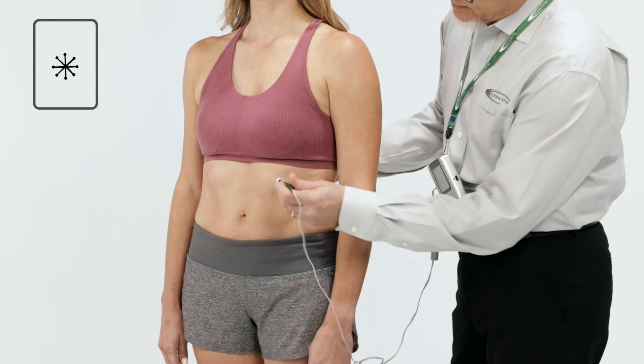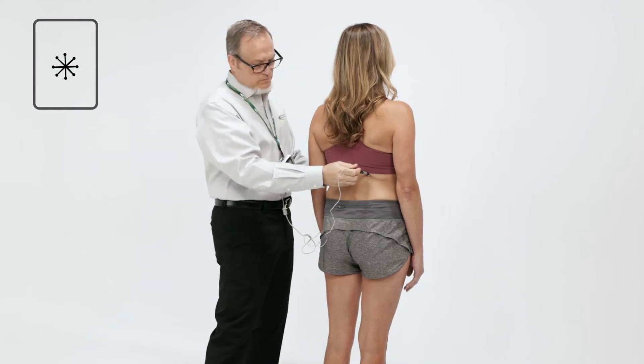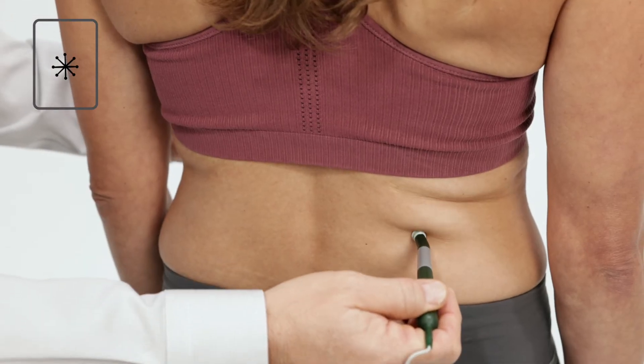Move probes closer in, around and through the area for at least a minute, forming a small star pattern.